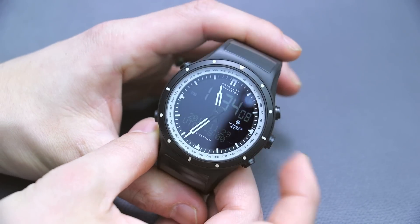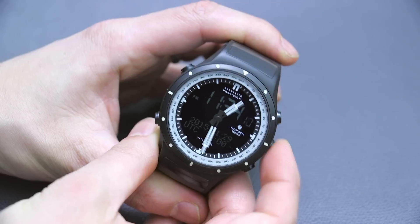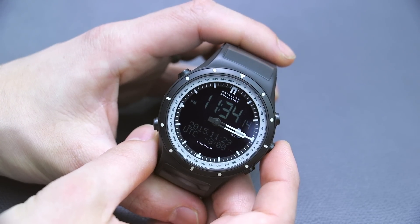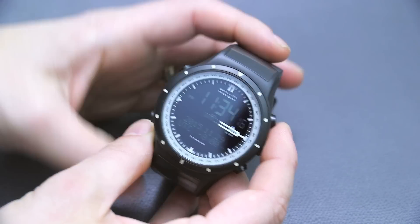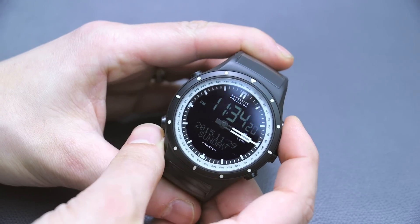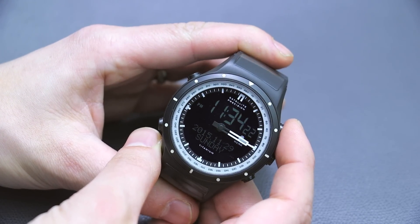Here's a fun thing — if you want to see the screens more, you can push the pusher here at 3 o'clock and the hands move, so you have an unadulterated view of the screen. On the screen here you see the time, down here you have the date, and you have the UTC information. I can move it there to the day of the week.